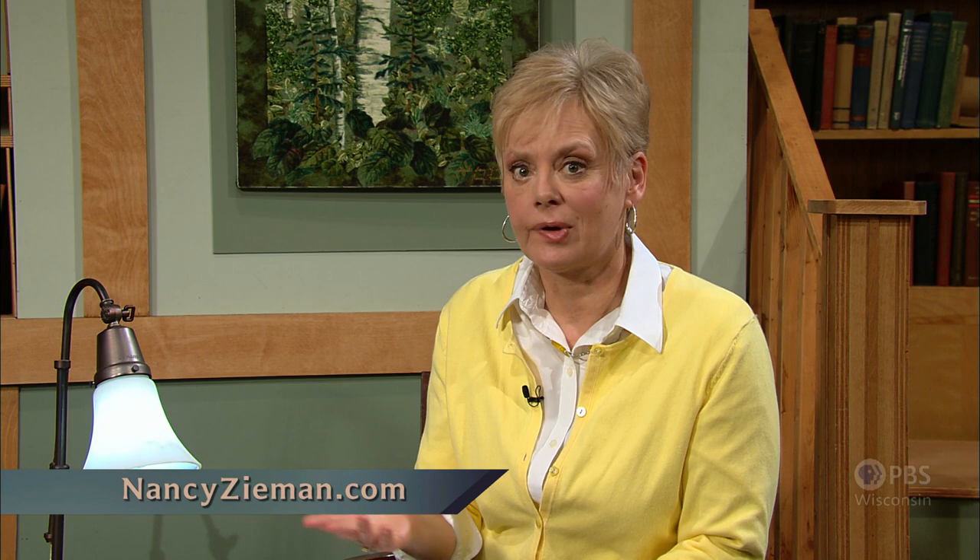If you'd like to know more about the Steel Quilt Company, visit nancyzieman.com to re-watch this interview or any of the 70 past programs — click on Nancy's Corner to find more about Nathan. Thank you for joining us. Bye for now.